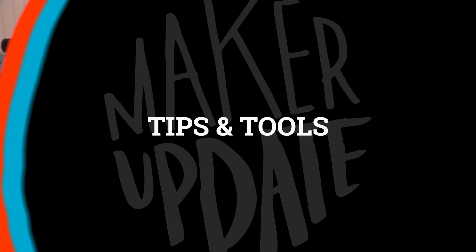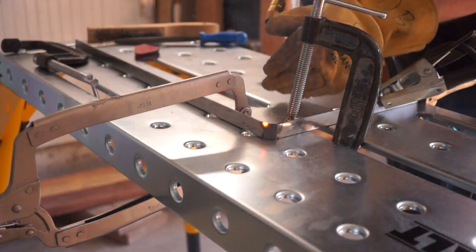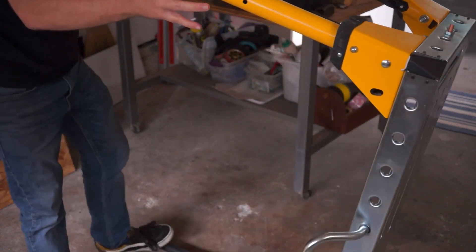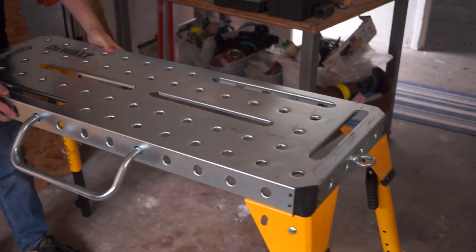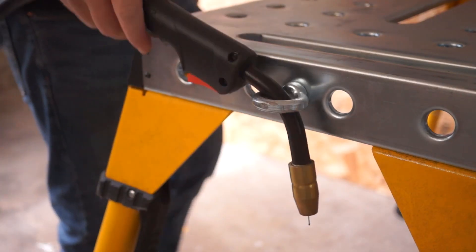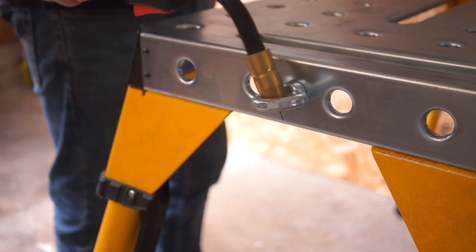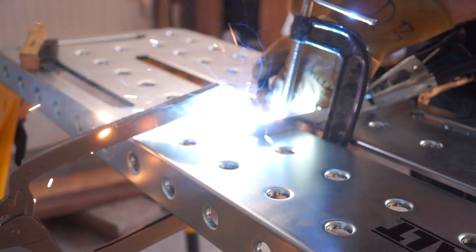Now for some tips and tools. Dewalt makes a lot of tools, but they don't really do anything with welding — until now. This is Dewalt's first portable welding table. I've got a full video review of it up on the Cool Tools channel, comparing it against the Harbor Freight table I've been using up to now. Check it out.